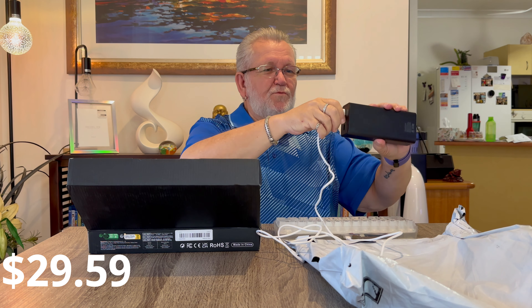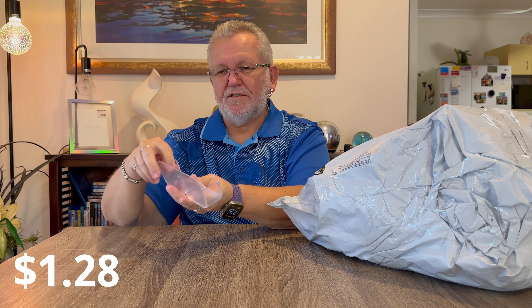Next item is a little spectacle holder. I've always got my glasses on my bedside table and they're always in the way. It comes with two little adhesive pads and sticks up on the side of the bedside table to hold my spectacles - off the top of the table and out of the way.